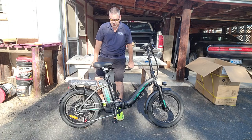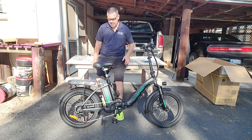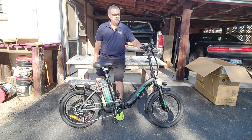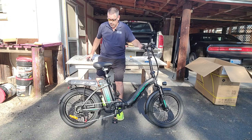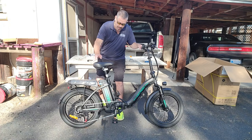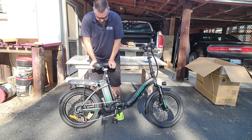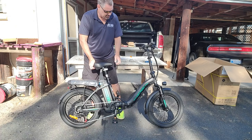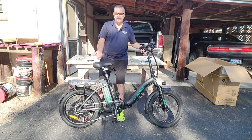I hope you enjoyed that or found it interesting or educational, or maybe you want to check out the bike. It seems like a really well-built bike — it's even got a suspension seat post on it, which I didn't notice till just now.